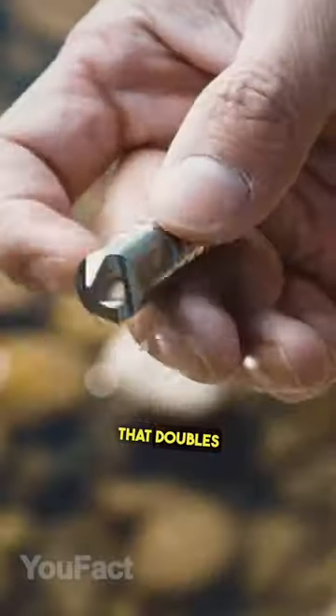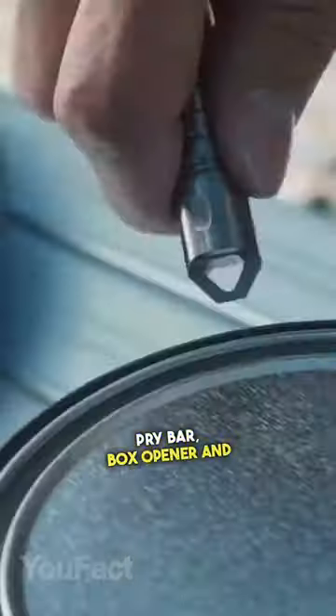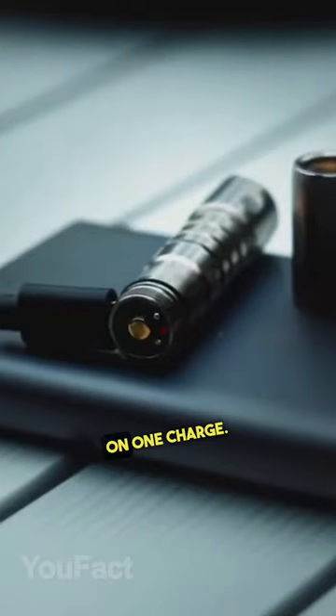This is a powerful waterproof lighter that doubles as a compact pry bar, box opener, and flathead screwdriver. Its built-in flashlight works up to seven hours on one charge.